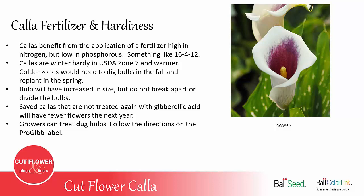Saved Callas that are not treated with gibberellic acid will have fewer flowers the next year. So if your plant had eight stems this year and you dig that bulb and replant it next year without treating it with gibberellic acid, you may only get two or three stems on that plant. You can treat your saved bulbs — just follow the instructions on the ProGib label. Callas are listed on that label.